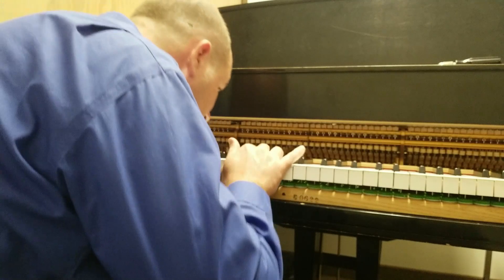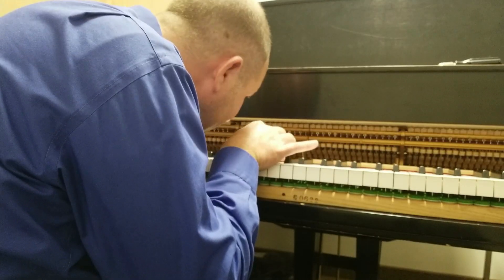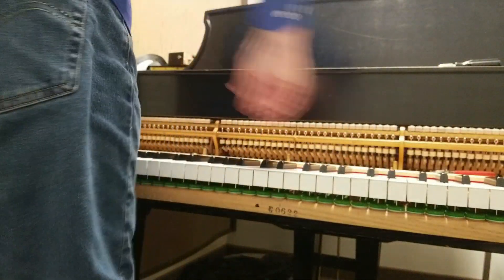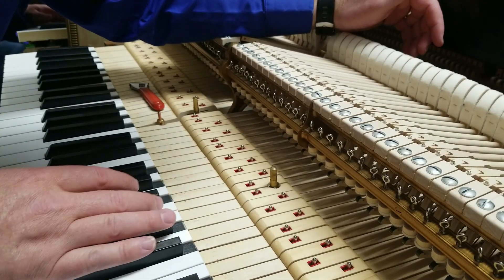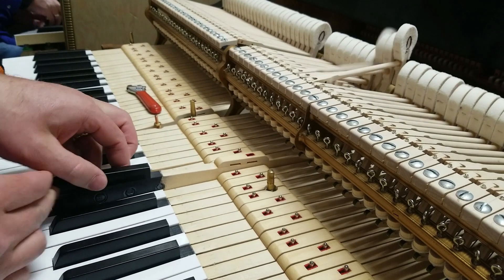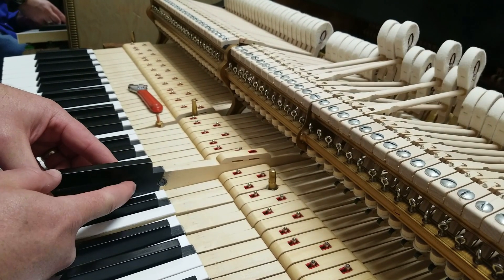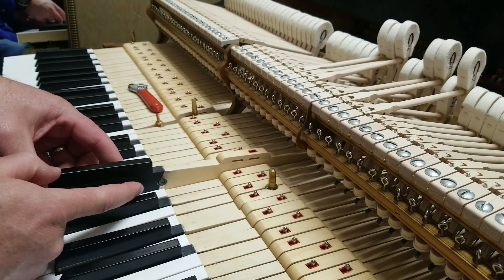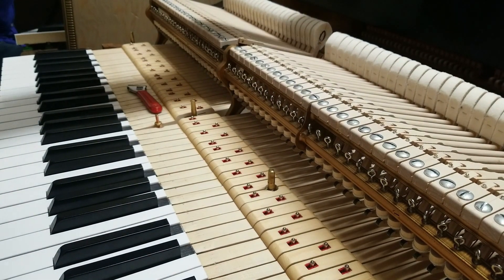Let's see what's going on here. I think this might be a loose key lead — sure enough, here's your key lead. If I push on it back and forth, it's tapping. You can hear it. Piece of cake.